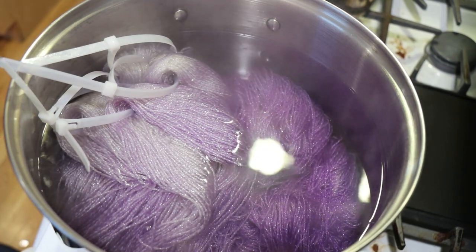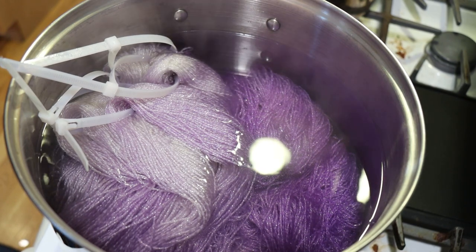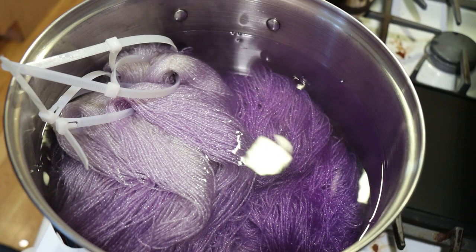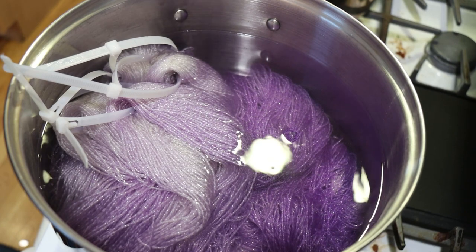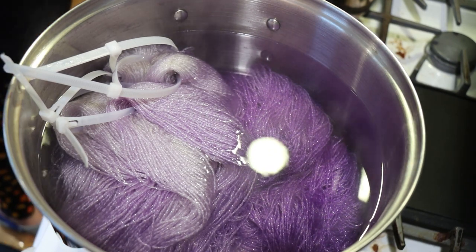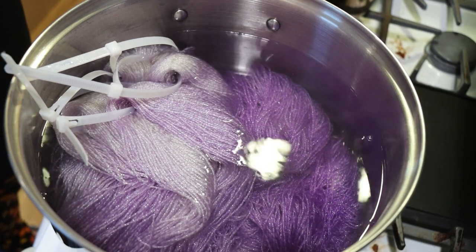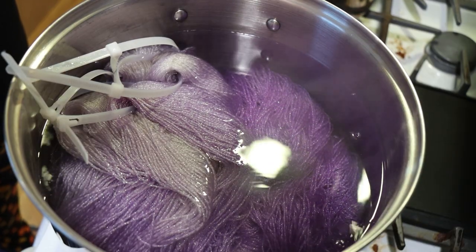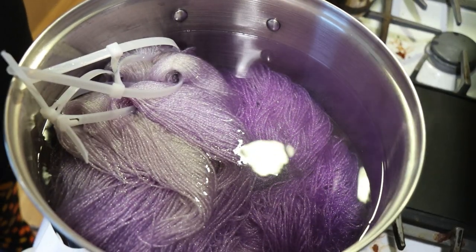Actually, we could try something where we do this with less yarn, because then I'll be able to have a little more control over it as we're going in. So maybe we'll try that next. I'm going to let this sit for five minutes, then we will remove the yarn to let it cool and prepare for the next step.